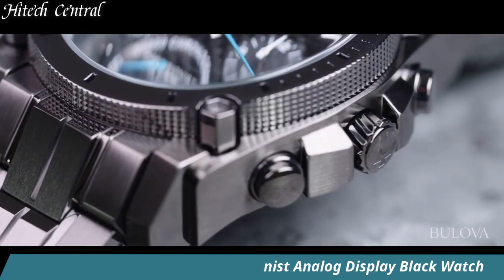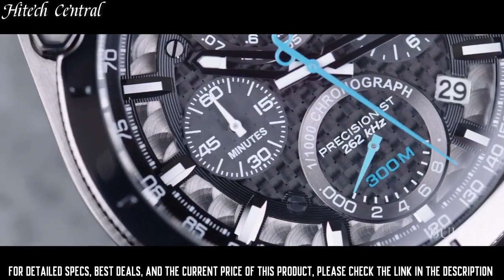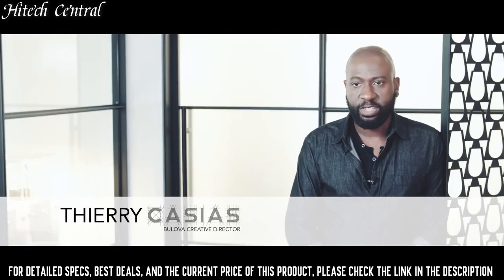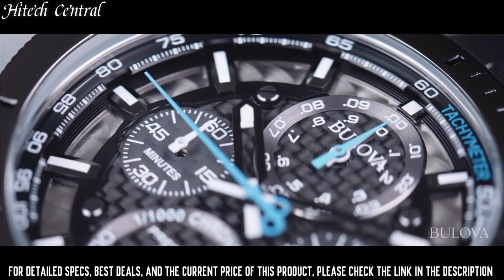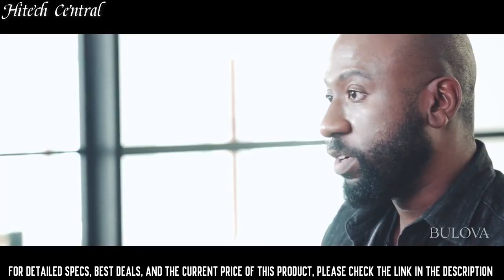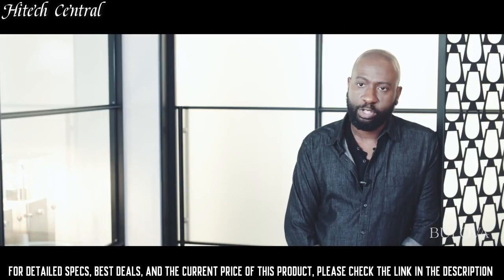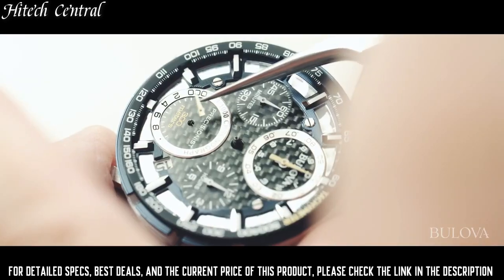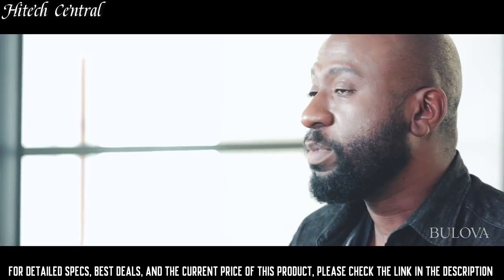Number 6: Bulova Men's 98B229 Precisionist. Analog dial type with luminescent hands and markers. Date display between the 4 and 5 o'clock positions. Chronograph with 4 subdials displaying 60-second, 12-hour, 1/10th of a second, and 1/1000th of a second. Quartz movement.